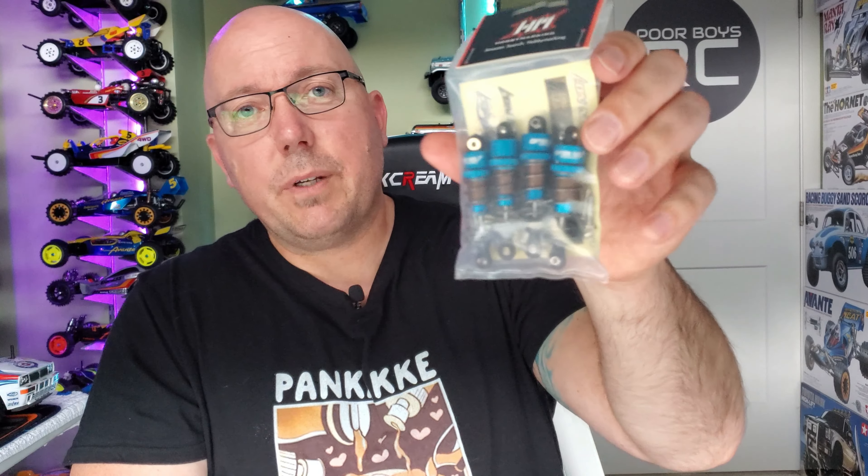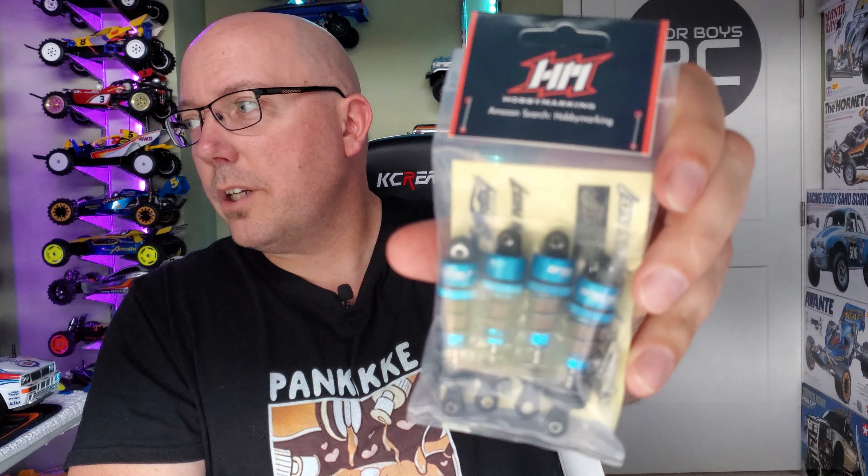What's going on dudes and dudettes? Thanks again for tuning in to 4BoysRC. My name is Phil. Today we're going to talk about these wonderful shocks.